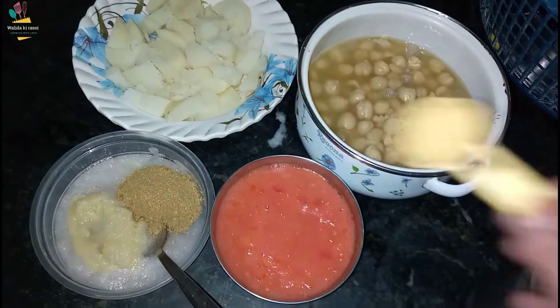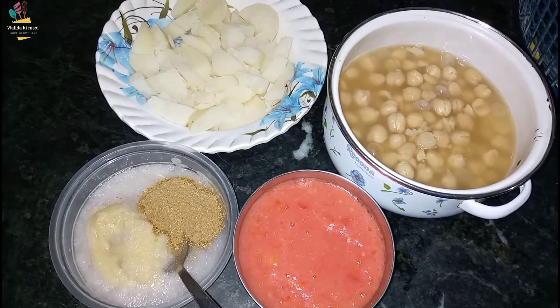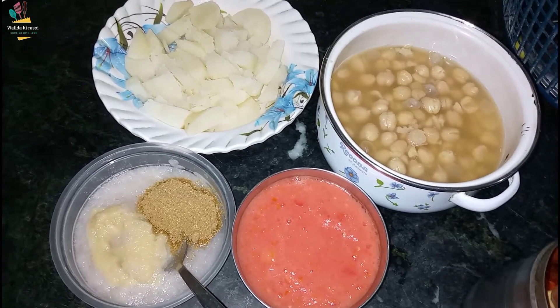We will cut them — about one and a half, half of each piece. We are cutting and preparing all the vegetables.